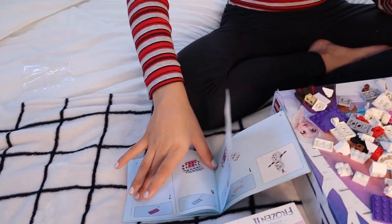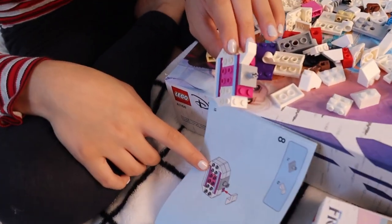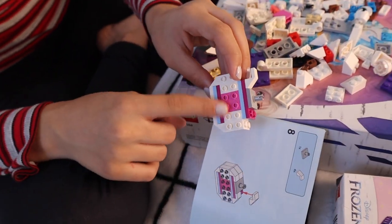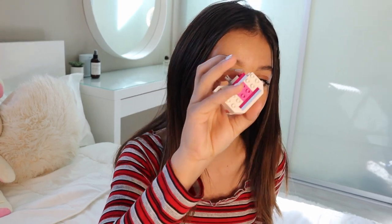So guys, this step-by-step here and the directions make it so easy, and I'm having so much fun. Look, I'm on this step right here. After you use all the colors, you cover it up with all the white Lego bricks — that is really, really cool. This is what I have done so far, but I'm really excited to try the Elsa jewelry box creation. I want to test that out as well, but I'm going to definitely finish this later today.